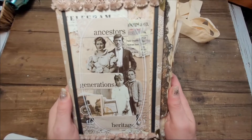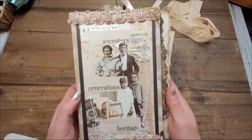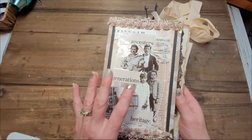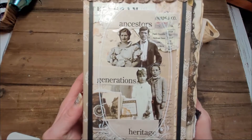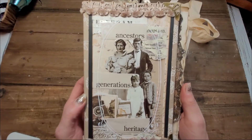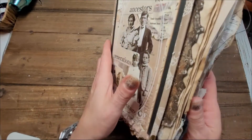Okay, so this is the Generations Journal. You've seen it a few times because I made a video for the front, a video for some of the papers inside, and the tags as well. But this is the final product and I did promise I would make a flip through and then put it in my Etsy shop, so here we go.